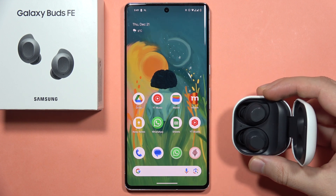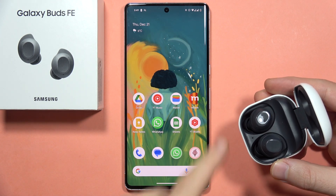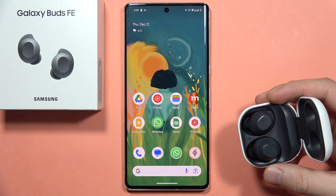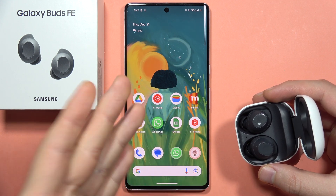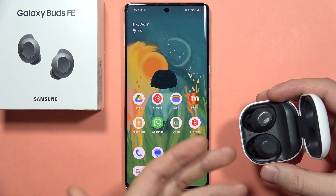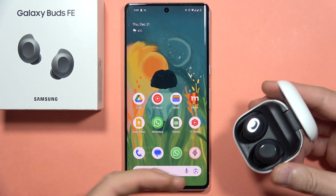Hey, if you are using the Galaxy Buds FE and you have this problem that only one earbud is working, I'm going to show you how we can try to fix it. If this method doesn't work, you will have to return your buds to the store and use the warranty, because there's no other way to fix it.